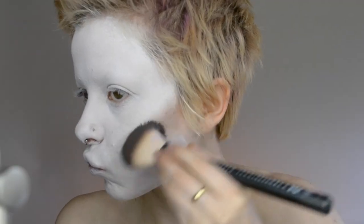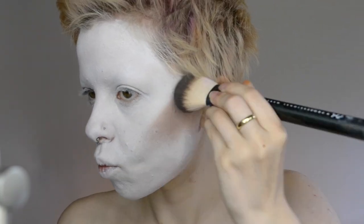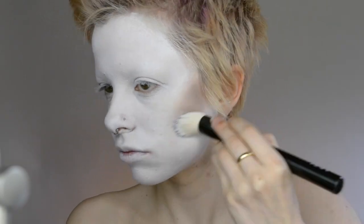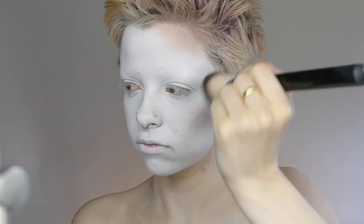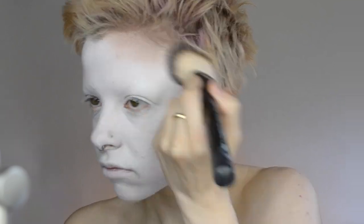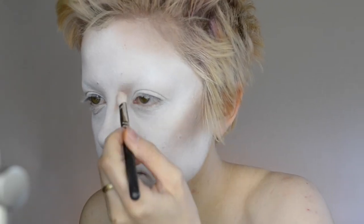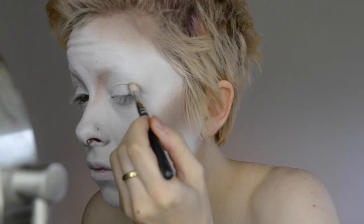And now moving on to some contouring. I'm just going in with this NYX blush in the shade taupe and I'm just going to begin to sculpt out the cheekbones. If you add too much, you can just go over that with a little bit of the white paint again. And then just sculpting out the hairline as well, and adding a little bit to the front of the brow area going down to the nose.